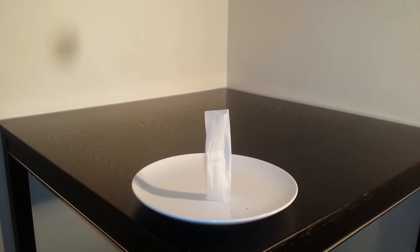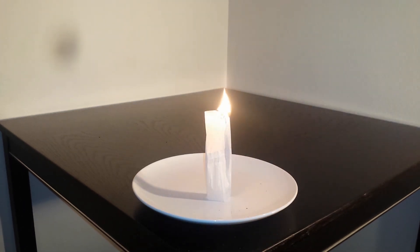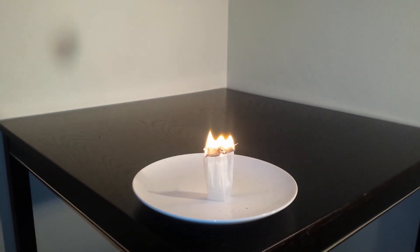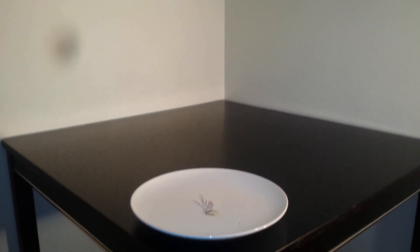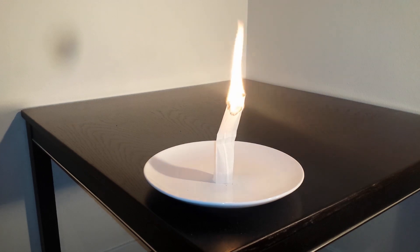And up we go. We will try once more. Going to set it on fire and it will burn fast in the beginning, slow down a bit in the middle, then burn fast in the end again. And as you saw, it does not always work. It worked most of the time for me but not always.